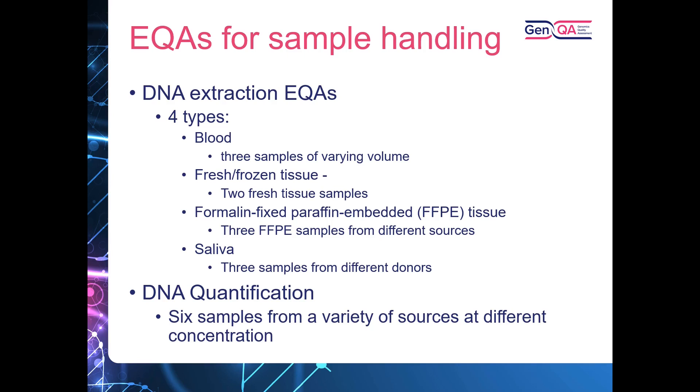As well as the DNA extraction EQAs, we've also got the DNA quantification EQA. For this, we send out six different DNA samples from a variety of different sources — in the past we've looked at DNA from FFPE, fresh tissue, cell lines, and blood — and these are sent out at a variety of different concentrations.